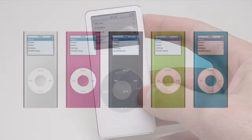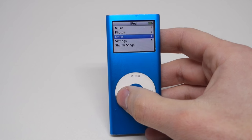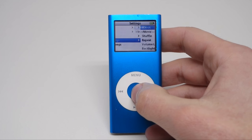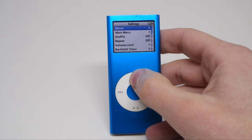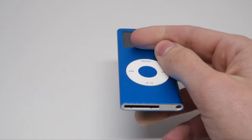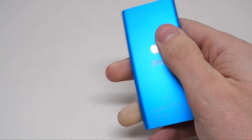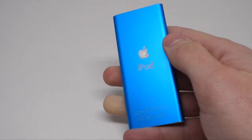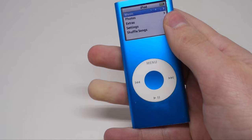Apple didn't rest on its laurels. A year later, it replaced the iPod Nano with a second-generation product. This iPod Nano was technically more or less identical to its predecessor, but came in a colorful new anodized aluminum case like the iPod Mini did. The black model, however, was a little more expensive and only available with 8GB of storage. Personally, I was always partial to the blue.